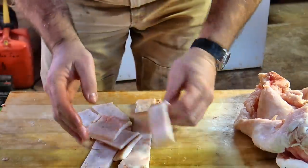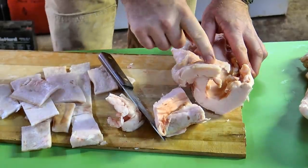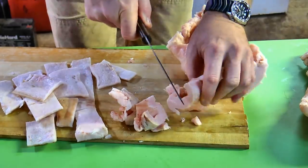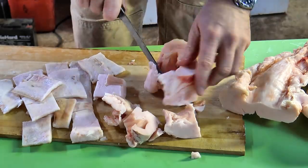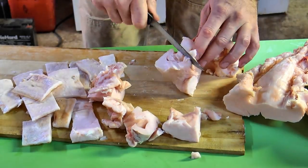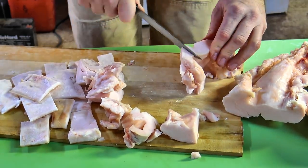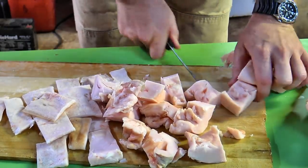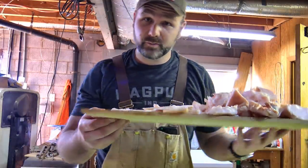We'll take these and make pigskins out of them — a delicious low-carb snack. Now the lard here we'll cut into smaller little cubes so that we can throw it in there and boil it off. The size of the cube you want is going to be somewhere around half the size of your fist. You'll find the longer you work with this the better you'll get with your knife and the better you'll get at cutting it up. I'm going to take this board and dump it in the pot.